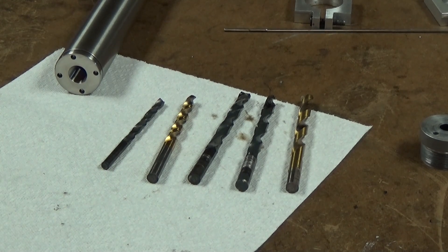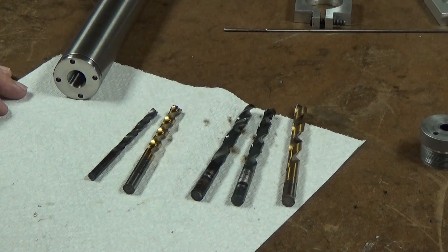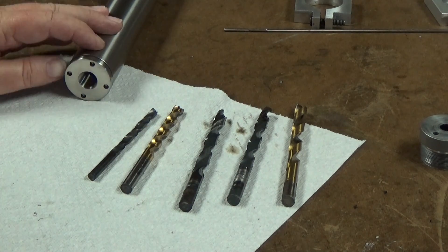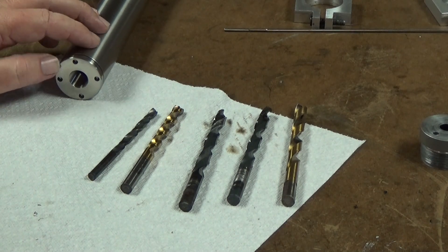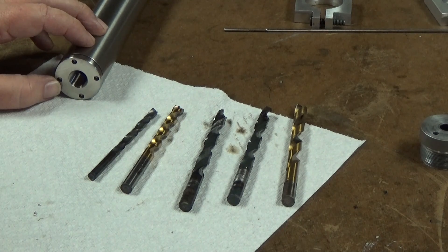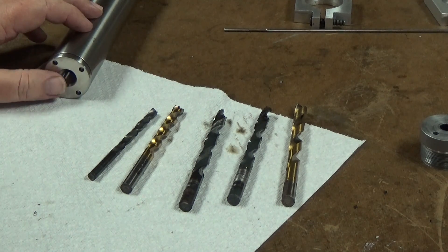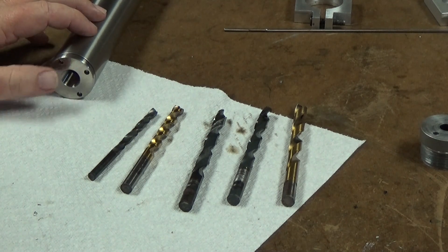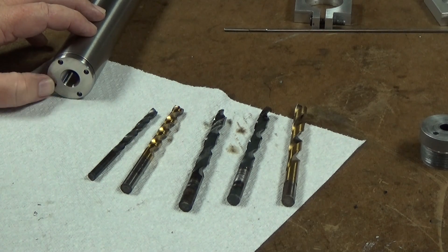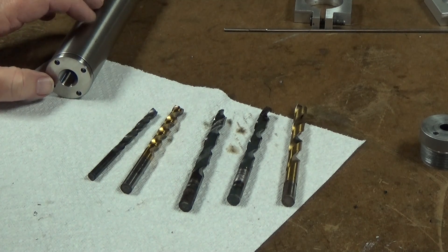Alright folks, welcome back to the shop. I guess this is going to be kind of a video response to my own video. I posted a video just the other day about drilling this end cap, or making this end cap for a Form 1 suppressor, and how much trouble I had drilling this grade 5 titanium. I was running it at between 300 and 450 RPMs on my lathe and drilling up with various sizes, all the way up to 37/64ths, which is the tap size. I have to give credit to Tony Dana, who commented that I was going way too fast with this and to slow it down.